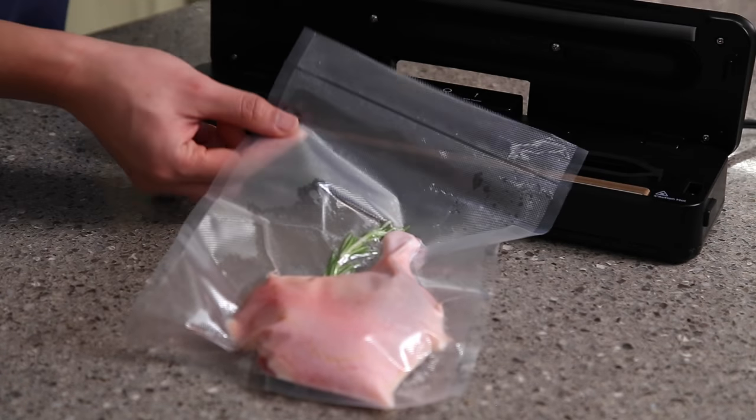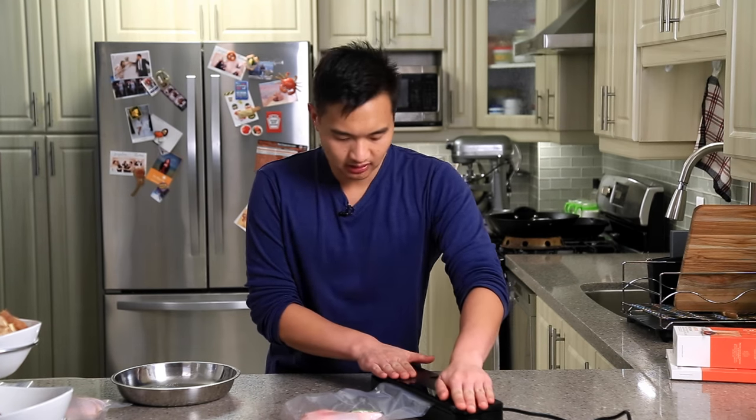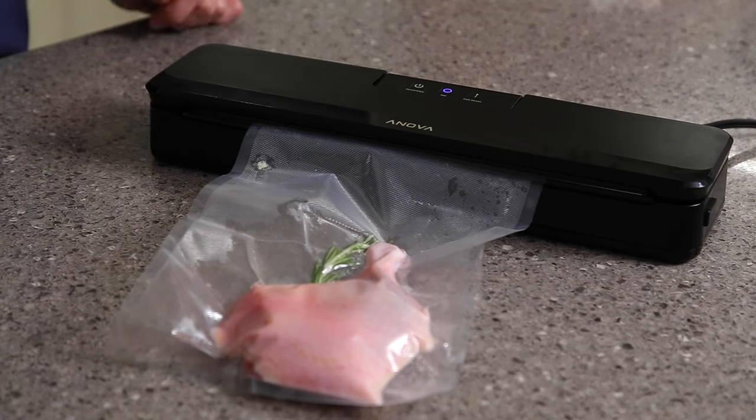It's done when the lights go off. When you open it up, you'll see that it has sealed on the top. I'm going to use the manual seal button again just to close it up again, just so that we have a double seal along the top.